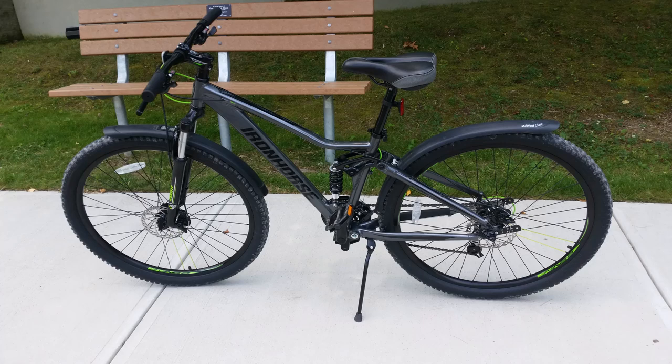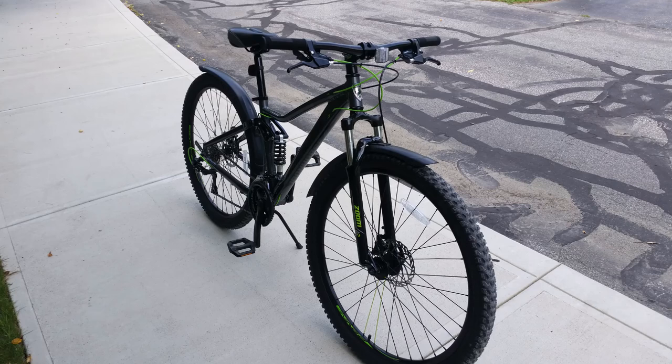Hey guys, today I'm reviewing my Ironhorse Warrior 3.3 29er. I bought this bike new off eBay with little information, so I'd like to share the specs and my first impressions with you.